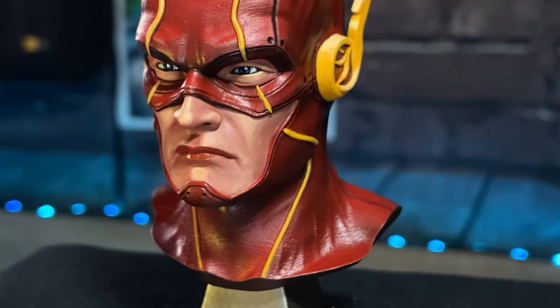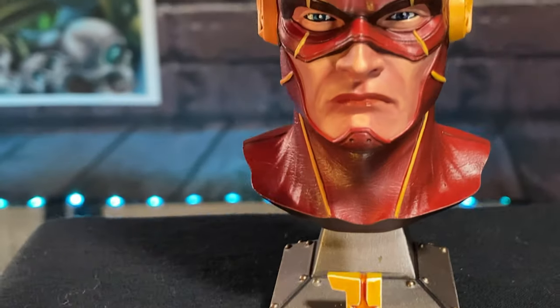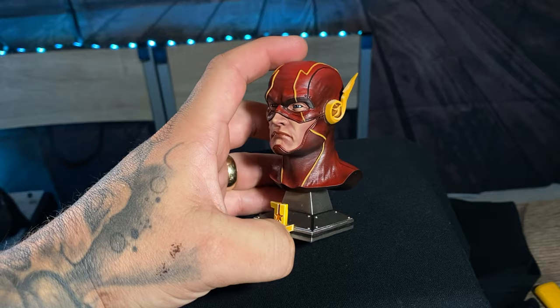Today I'm going to show you roughly how I painted this bust from Samix, or Mellix 3 Design, whichever you feel like calling it.